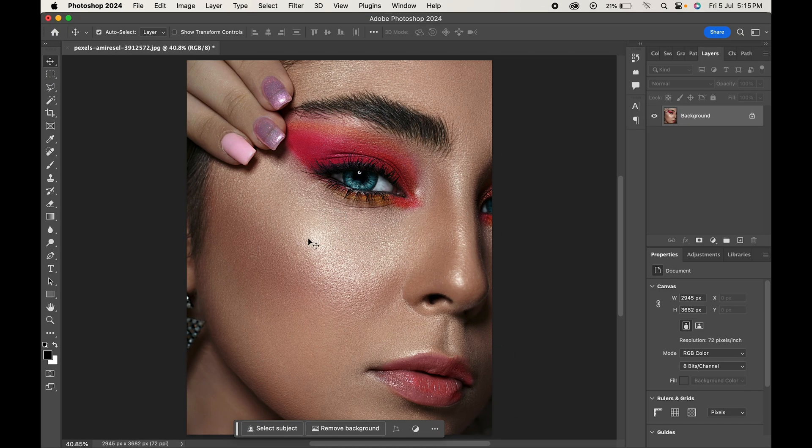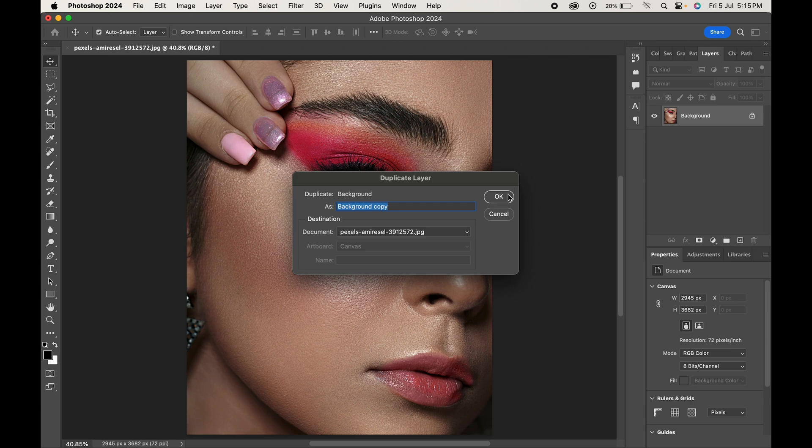Here is our image. We will start by creating a backup of our image. Right click on the background layer and choose duplicate layer. Name it and hit OK.